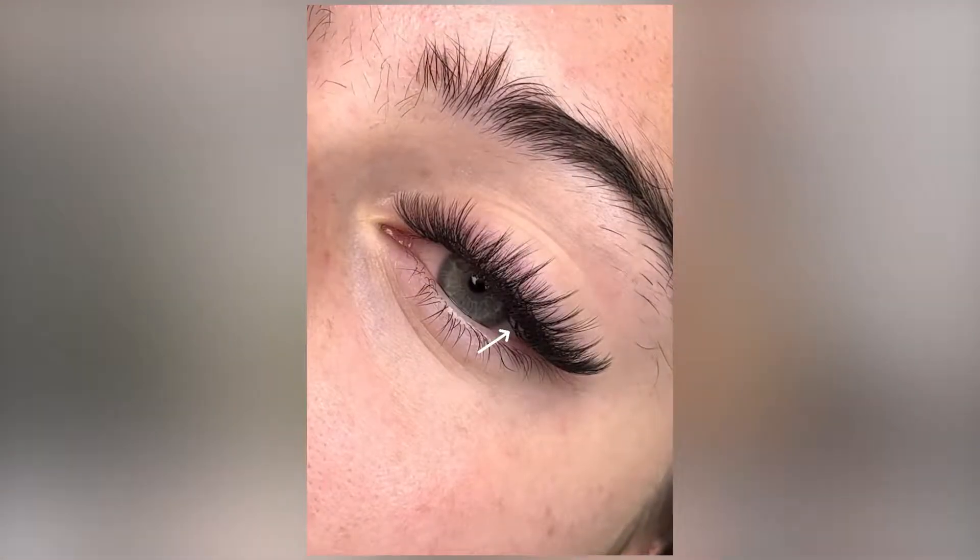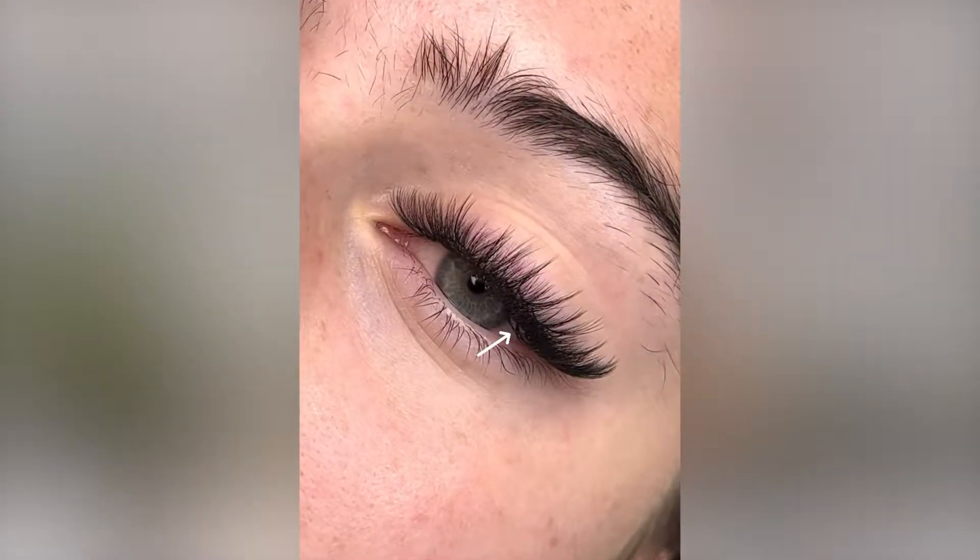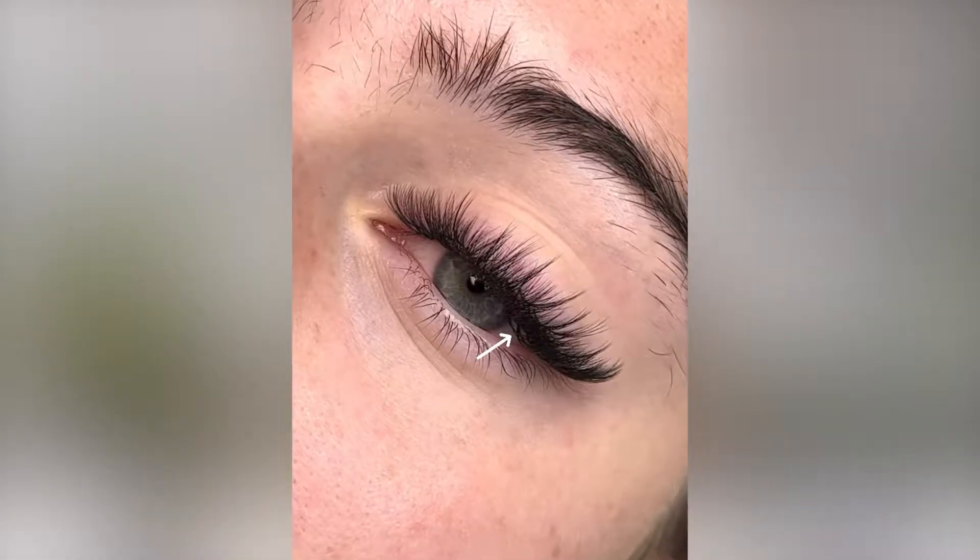The first reason why this can happen is if the extensions are too heavy for the natural lash to support. This can be from using too long of lengths or too high of a dimension or diameter. It's not super uncommon that clients have weaker natural lashes along that bottom layer, so it's definitely a great idea to assess the bottom layer, and if you're ever unsure, you can always play it safe and use lightweight dimensions and diameters on the bottom layer only.